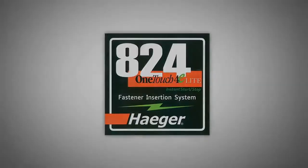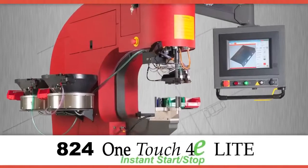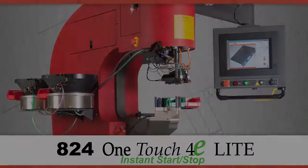The new 824 OneTouch 4 E-Lite brings you the advantages of the 824 window touch and the productivity of the OneTouch.